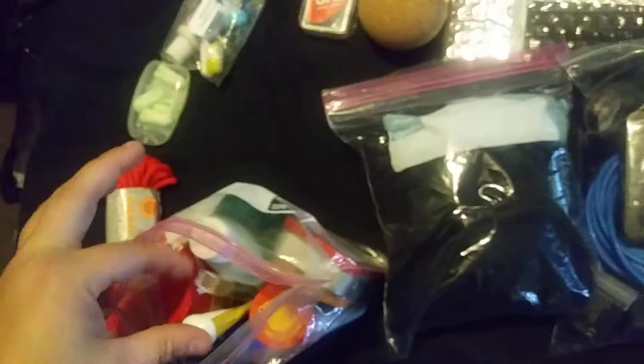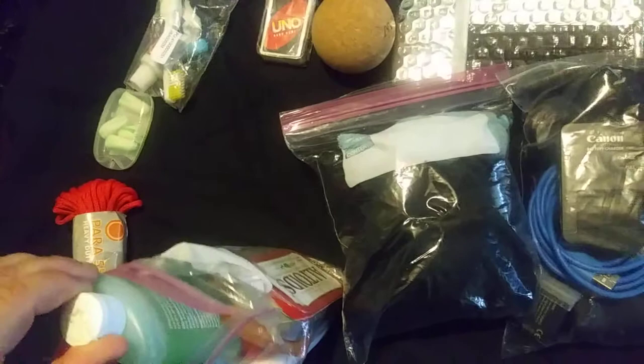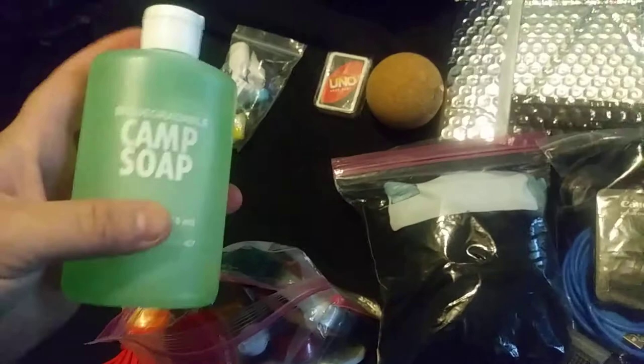I got an eyeglasses repair kit because me and Jay both have glasses and it would be unfortunate if we had a problem like a loose screw. This is the item I don't need but I do need — it's camp soap. You use it away from water sources. I figured with the bear can I can do laundry, wash my dishes — all sorts of stuff.